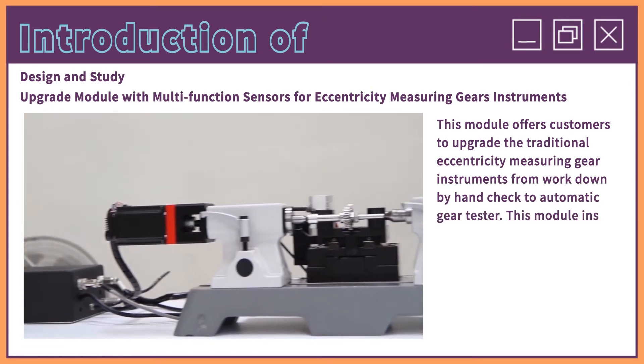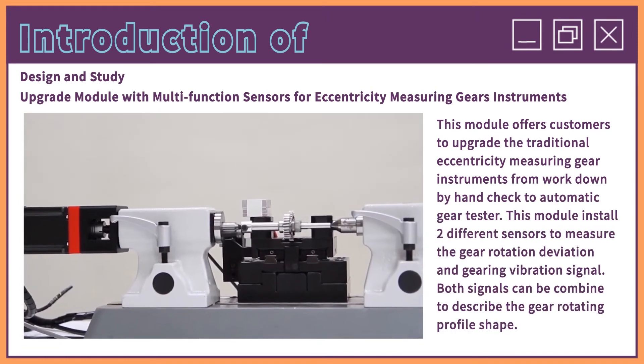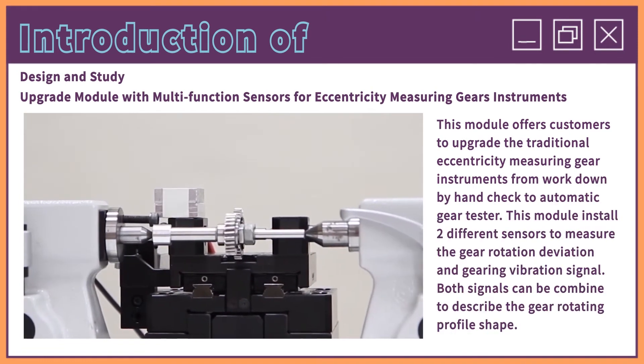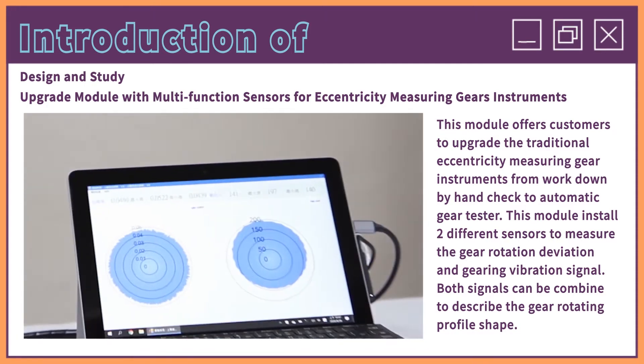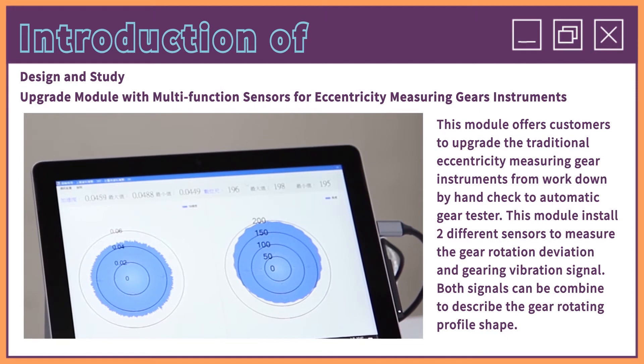This module offers customers the ability to upgrade traditional eccentricity measuring gear instruments from work done by hand check to automatic gear testers. This module installs two different sensors to measure the gear rotation deviation and gearing vibration signal. Both signals can be combined to describe the gear rotating profile shape.